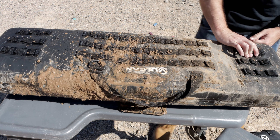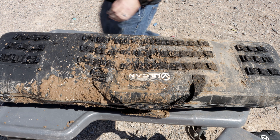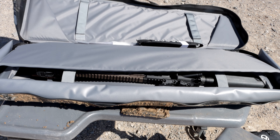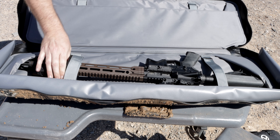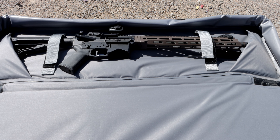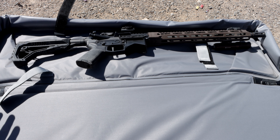I think this thing's pretty well nastied up. Let's go ahead and open it and see what happened on the inside. Moment of truth — there's the AR right there. Daniel Defense upper, Frankenstein lower, and there's our optic. Everything is completely safe. It is 100% completely dry. Honestly, not a single drop of water, not a piece of dirt, not a piece of dust in the entire bag.